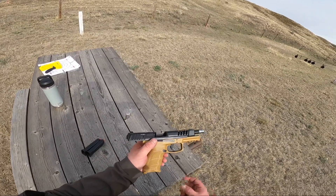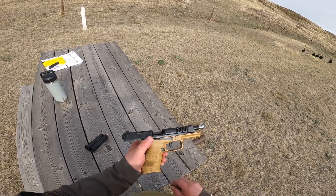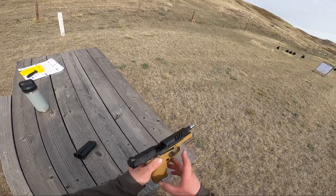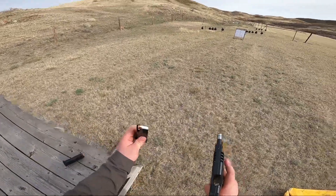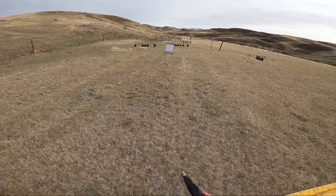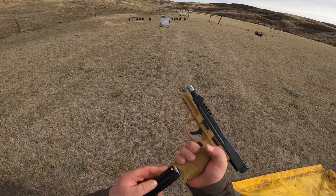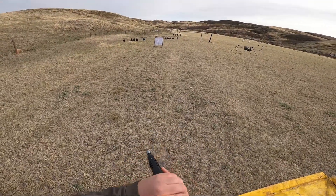I haven't shot this gun very much, so if the accuracy is terrible, I'm going to blame myself. But let's see what we can get out of it. Two mags. We've got some aluminum case ammo here. We're going to shoot the top left target. We're about 10 yards.